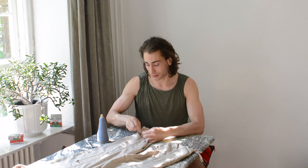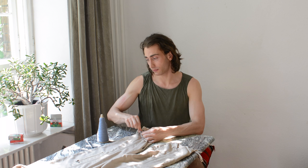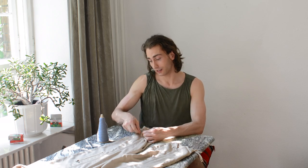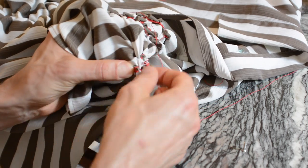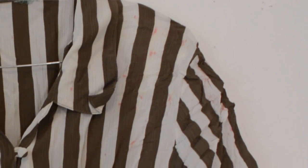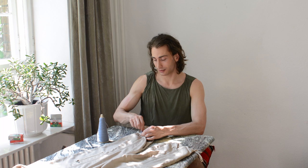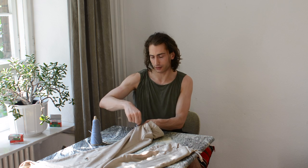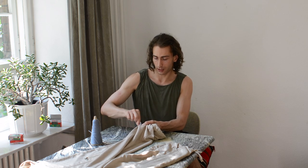Mistake number one: be mindful of the thread you're choosing. In my last try-out I picked a red machine yarn and did not realize it would stain when heated with the steamer. My project was scattered in red stains that were extremely hard to get out — I didn't get them out. Let's hope we can finish this project in a day or a day and a half.